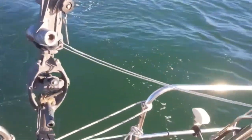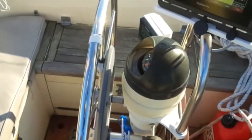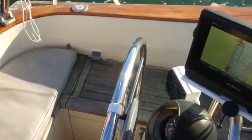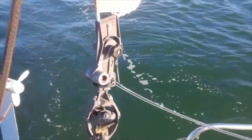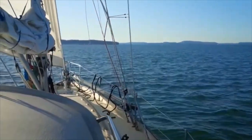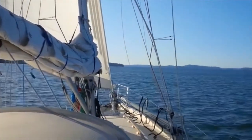Just handling the lee helm slightly to take care of that. A little bit of a mix of wind today here in the channel - kind of 8 to 15 knots. But yeah, that's wind vane steering.